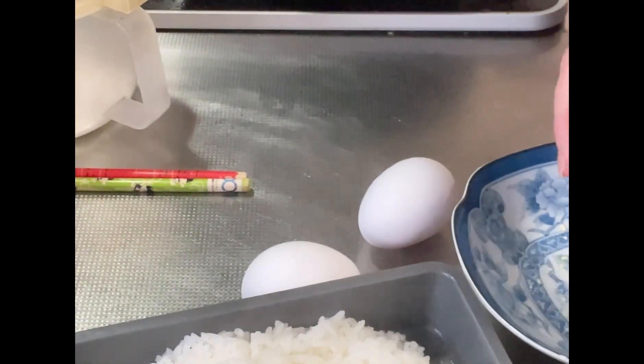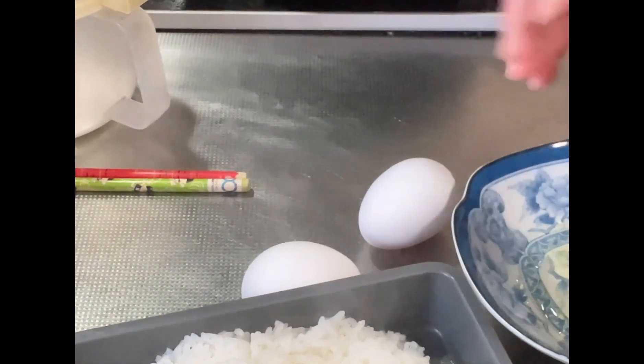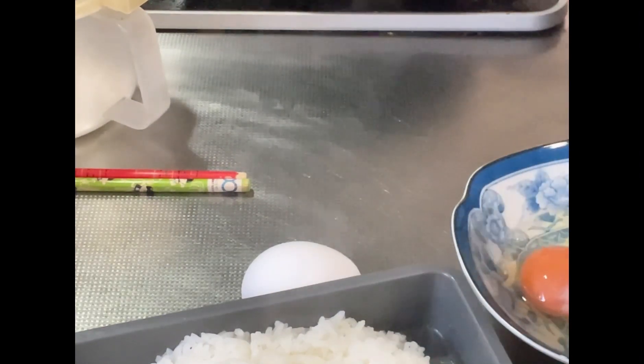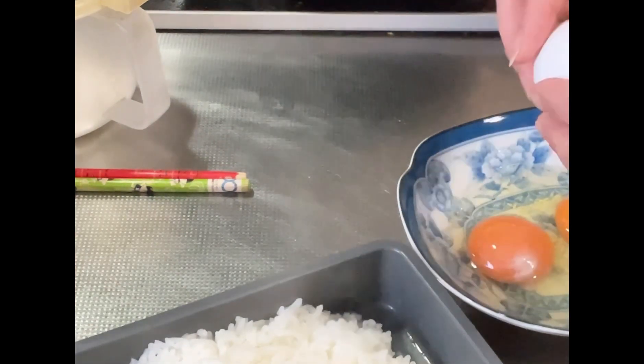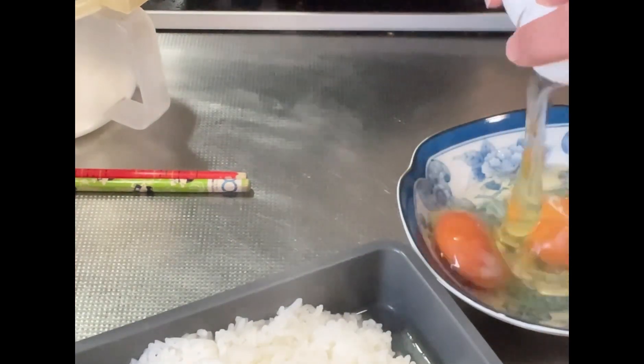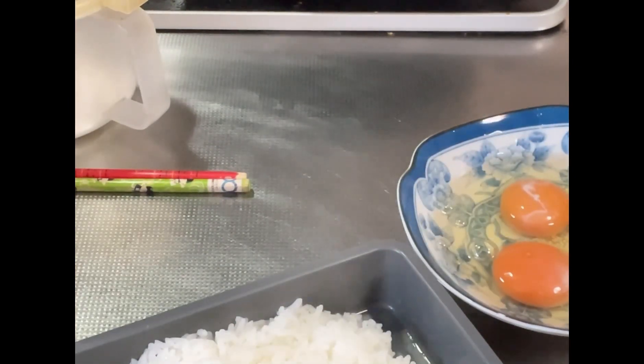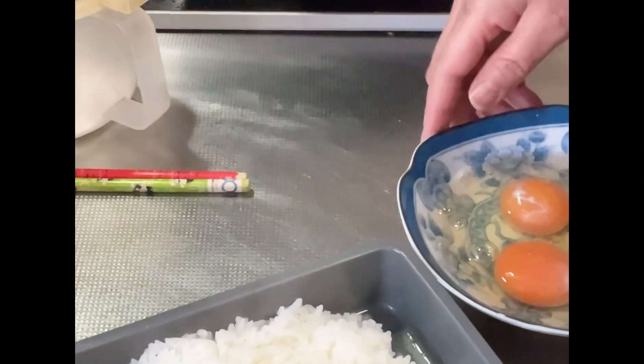Ayan mga kusina, gagawa tayo ng Roll Egg para sa baon ng ating mga anak. Gawa tayo ng baon ng ating mga anak.